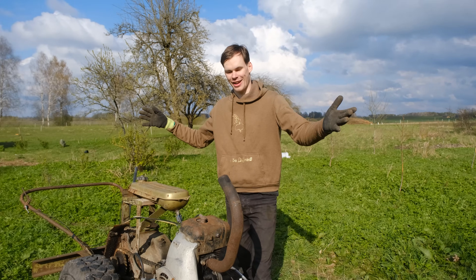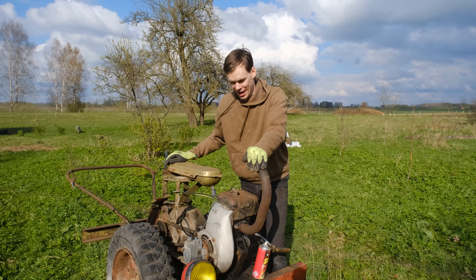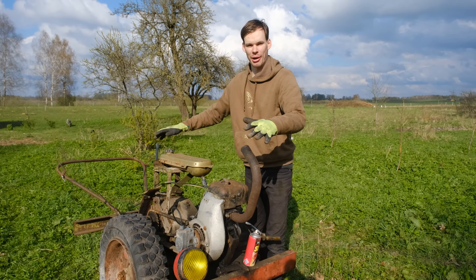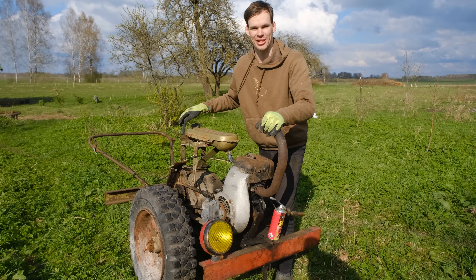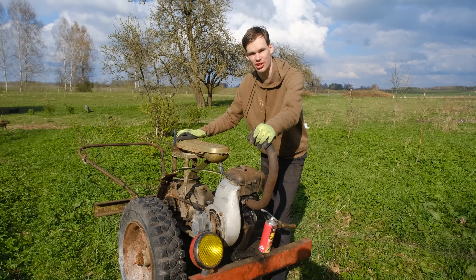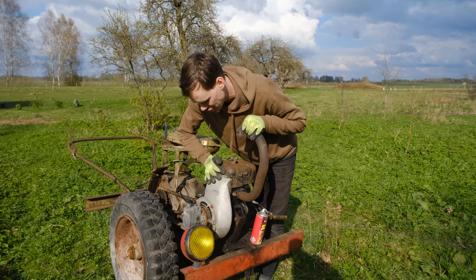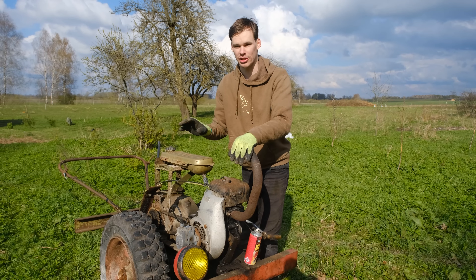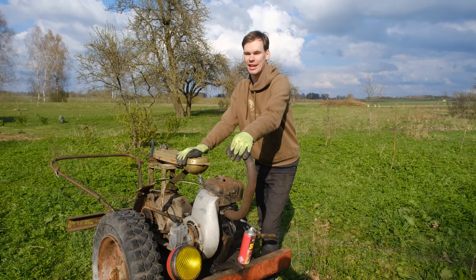Welcome back to another video. As you saw at the start, we got ourselves a new toy. I got myself a crazy machine and this one really is crazy. Whoever created this really wanted something homemade and very strong, because this is a gearbox out of a truck — a Soviet truck from the 50s or 60s — and probably a same-age engine, which is from exactly the same tricycle, except our tricycle is much newer, like 70s.